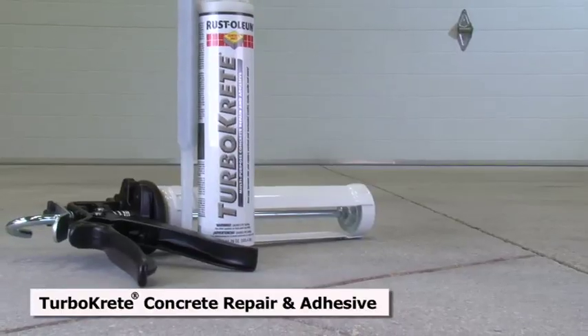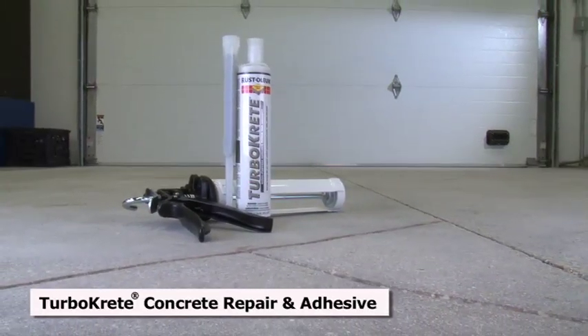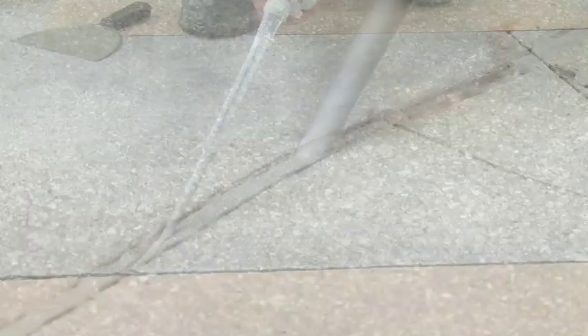Extremely versatile, Turbocrete adheres to almost any substrate from concrete and masonry to steel and tile. With convenient caulk gun application, Turbocrete is a quick but lasting repair.